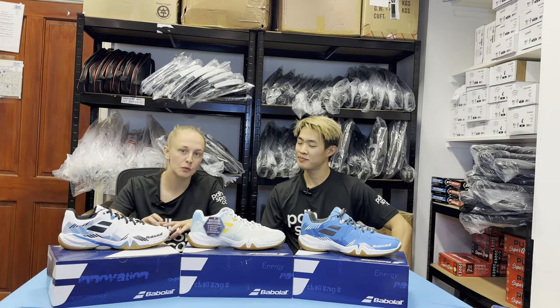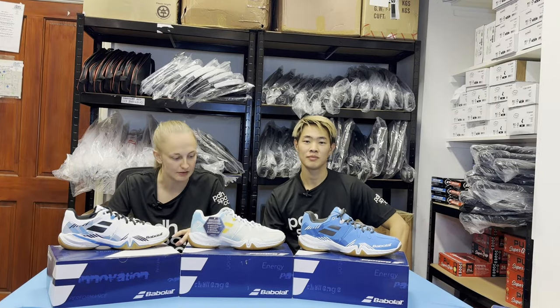Hi, I'm Sophie from PDHSports.com, the UK's leading online racket store specialist, and I'm here today with Ryan to talk about the new Babolat Shadow Spirit range. We've just done a review on the Shadow Tour 5S.